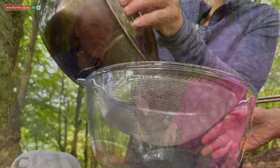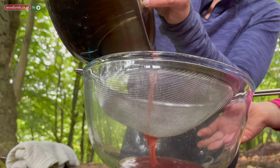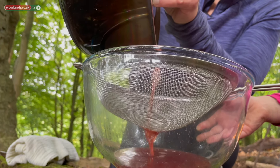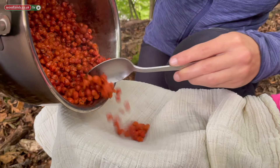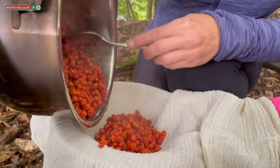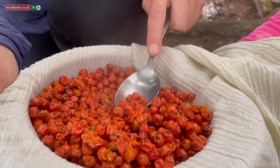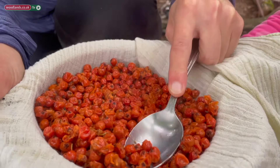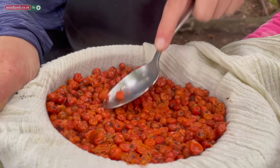After 20 minutes remove your rowan berries from the fire and you're going to strain them through your sieve. Next take your muslin, place it over your sieve and pour your rowan berries into the sieve. Gently mash your rowan berries in the muslin just to release any of the excess juice.